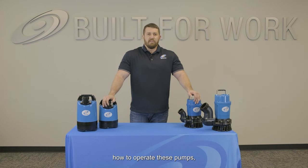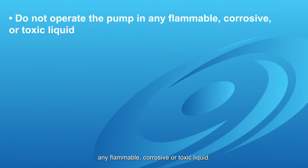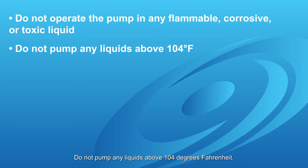I'm going to walk you through how to operate these pumps, but first a few safety precautions you will want to consider. Do not operate the pump in any flammable, corrosive, or toxic liquid. Do not pump any liquids above 104 degrees Fahrenheit.